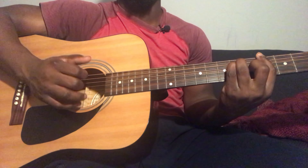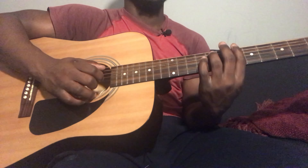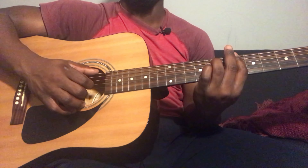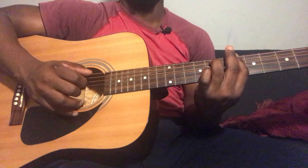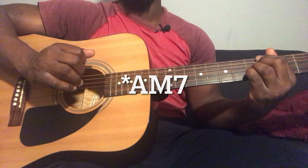And then you're going to play an A minor 7. That's going to be 6th string 5th fret, 4th string 5th fret, 3rd string 5th fret, 2nd string 5th fret. This is how the intro sounds like.